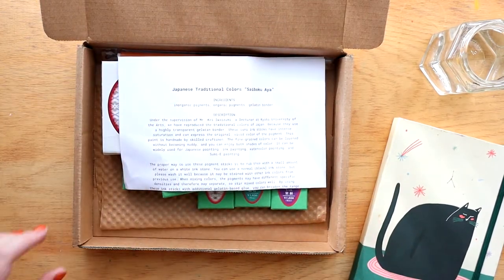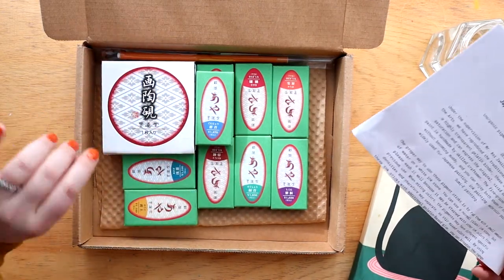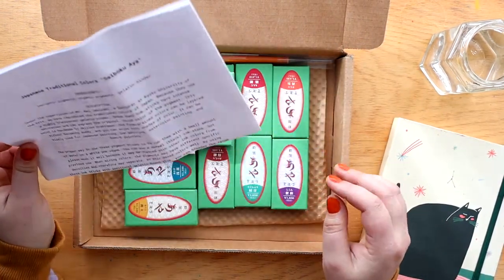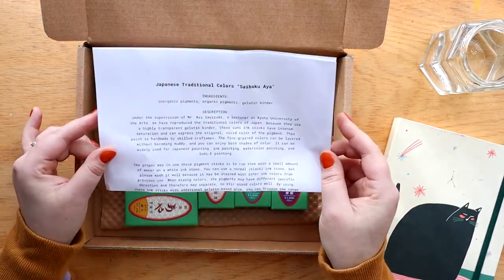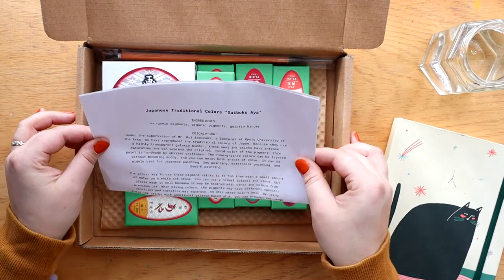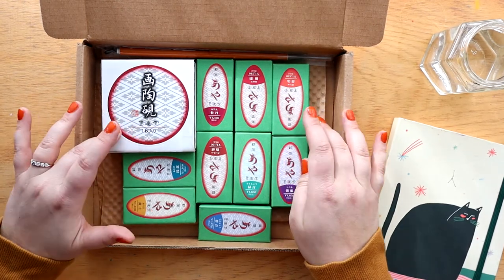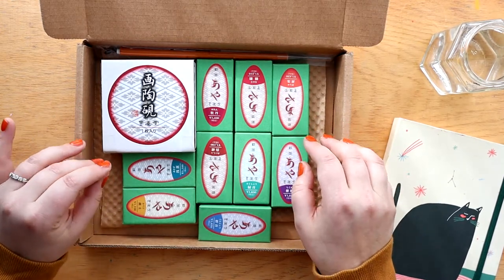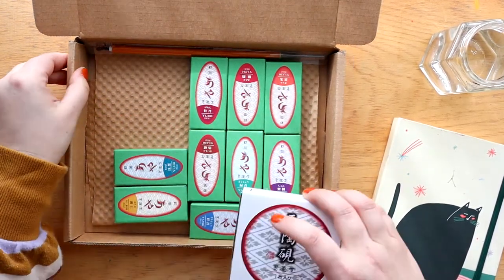So this is what we got and they're really fun. I'm going to have to explain it because I had never heard of these before. They are by a company called Boku Undo and they are called Saiboku Aya — I'm totally going to butcher that. Basically they're ink sticks. The reason I went and bought more of them is because I actually did a video on my Patreon where I tested one out and it was one of the coolest things I have ever painted with.